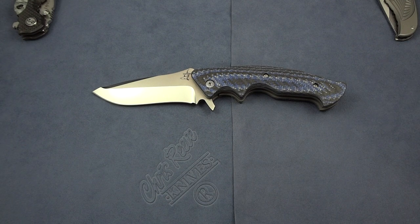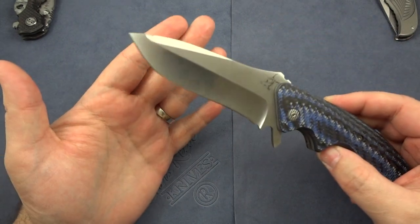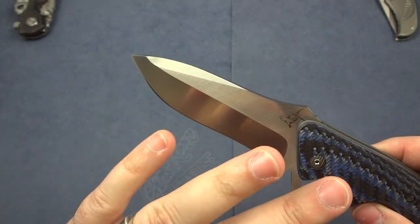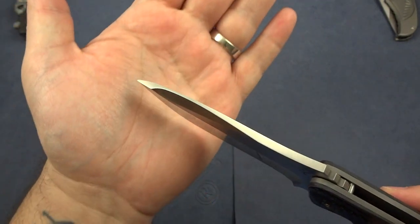Somebody did comment on my channel wanting to see a review on that Strider — one of these days I'm going to get around to it, I promise. It is one of my favorite knives so it has to be done at some point. So let's take a good look at this incredible knife. The first thing I fell in love with besides the visual of the handles was the way this blade was done.